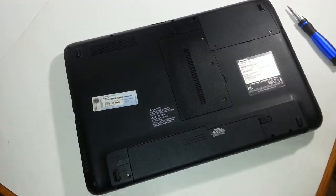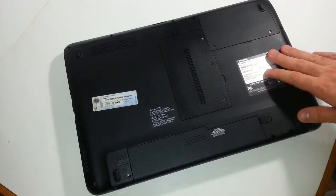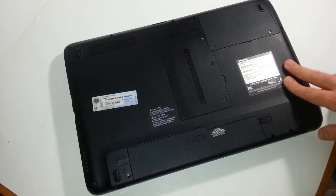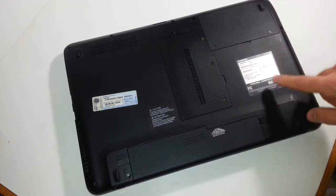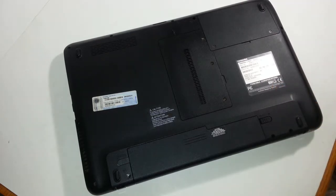If you enjoyed this video — once again, I just showed you how to upgrade your own memory, which is also called RAM, on your Toshiba Satellite laptop, model number L755D-S5163. This is Christian. Please like, subscribe, and comment. If you have any questions, drop me a line — did I go too fast or too slow? If there's anything you don't understand, I'll be glad to help. Leave me a comment and I'll get back to you as soon as I can. Thank you and have a nice day.